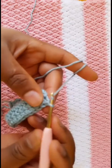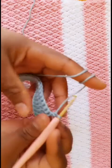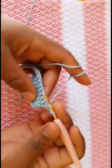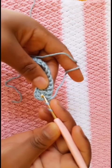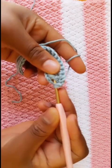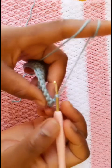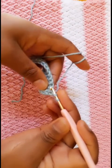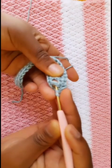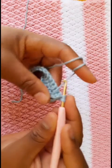Now we are going to chain one, yarn over and turn our work — now we are going to start the alpine stitch. Yarn over, go down from your foundation double crochet here and create a front post double crochet like that. Let me repeat: you have chained one, yarn over, skip this row of single crochet, go down and create a front post double crochet like that. Create a normal front post double crochet.